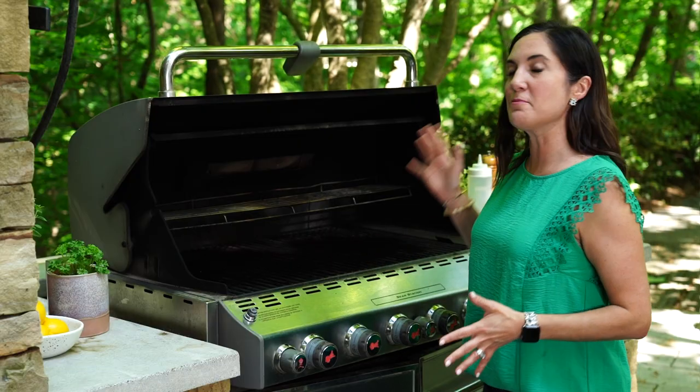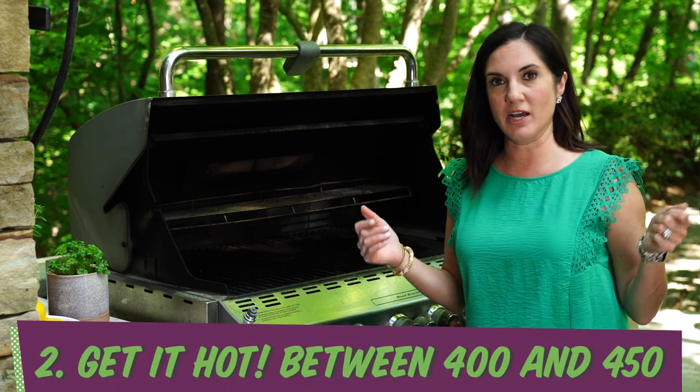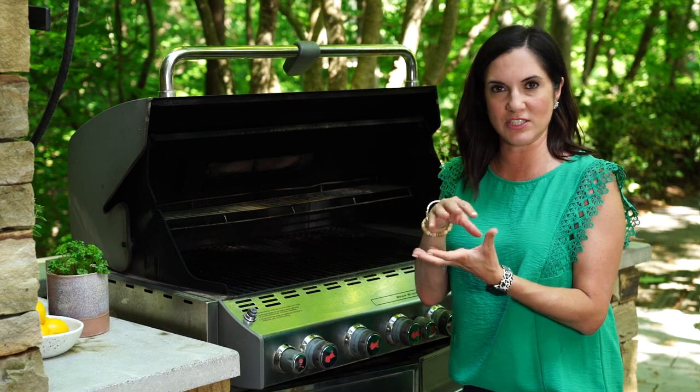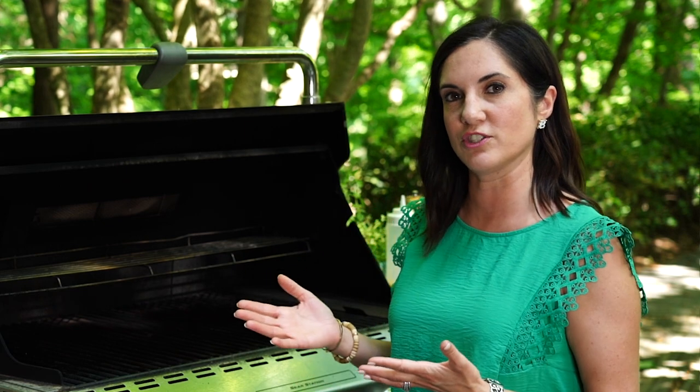The next very important thing is to make sure your grill is nice and hot — pretty much screaming hot. That's the only way that the fish is going to be able to naturally release. If your grill's too cold, the skin's just gonna stick to the grates. I like to maintain a temperature that mimics roasting in the oven, so somewhere around 400 to 450 degrees.